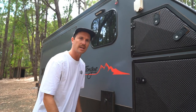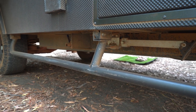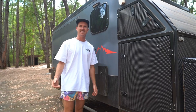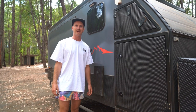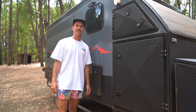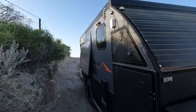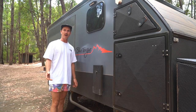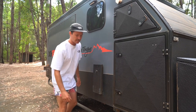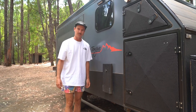You'll also notice the van has rock sliders the whole way along. Before we left on this trip I thought they were silly - why would we need rock sliders? But I reckon they've saved our van so many times. We've dropped the van on these rock sliders a lot and they hold up really well. They were originally galvanised and I've painted them with a raptor coat, which is chipping off a lot.